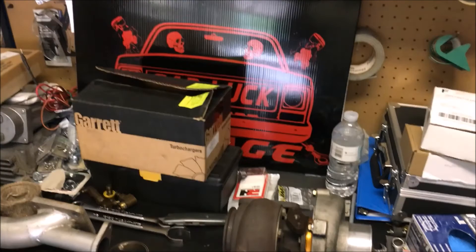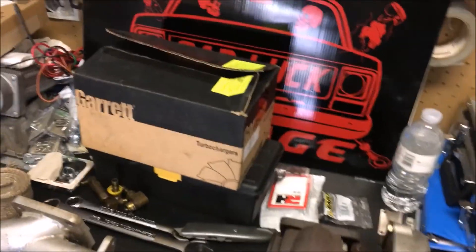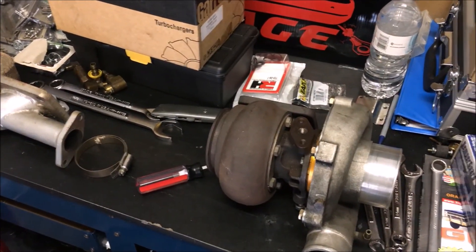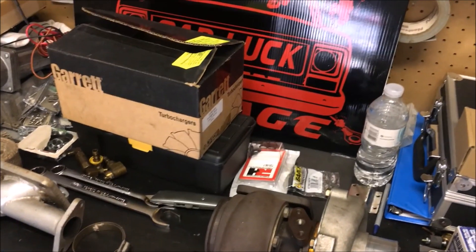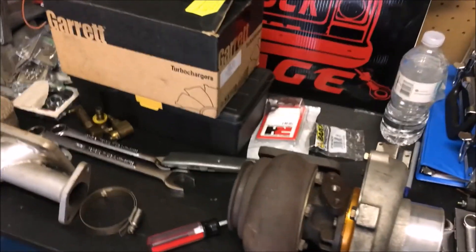Welcome back to another episode of Bad Luck Garage. Today we're going to talk about a little project update — you can see it laying on the counter here. That's right, we're going to turbo project Steppenwolf.